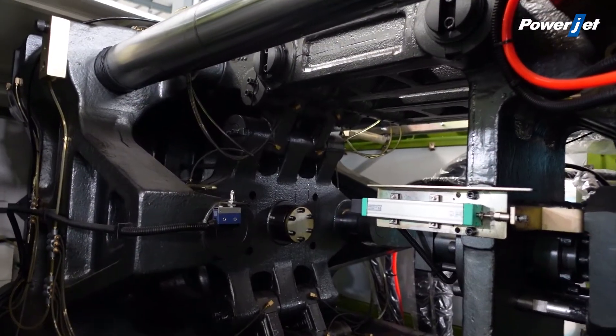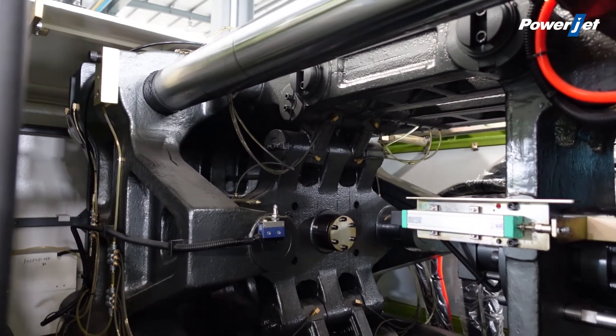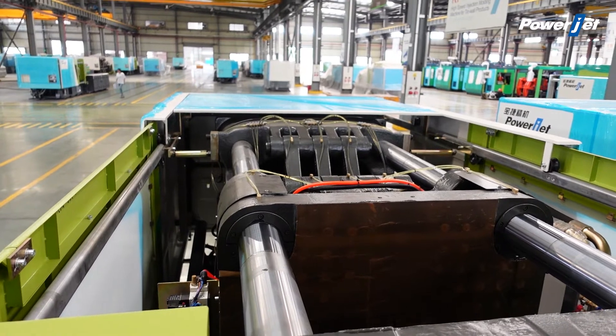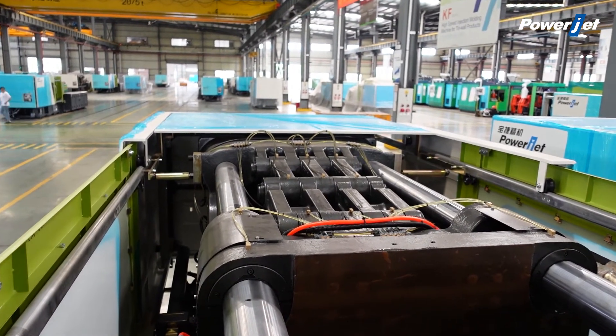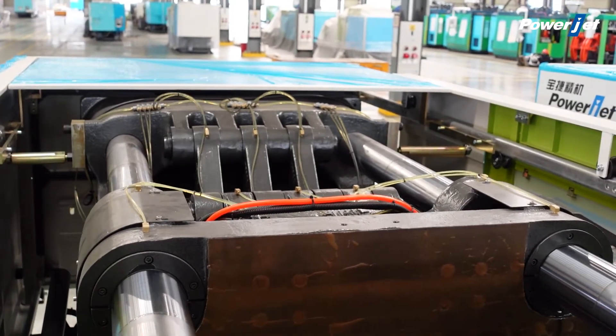The brand new 3-platen clamping design optimizes the stress distribution and has higher rigidity and more stable performance to meet the demand of rapid mechanical movement.